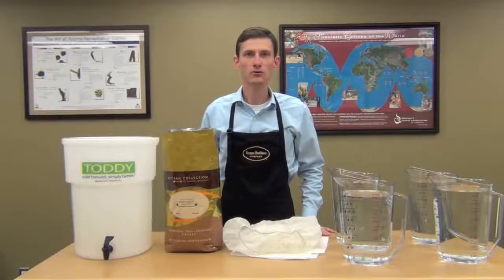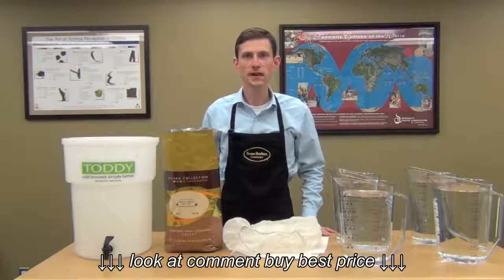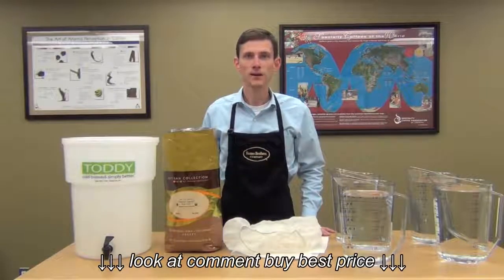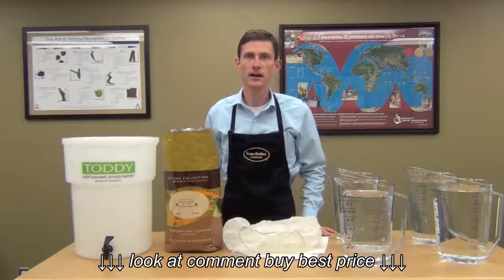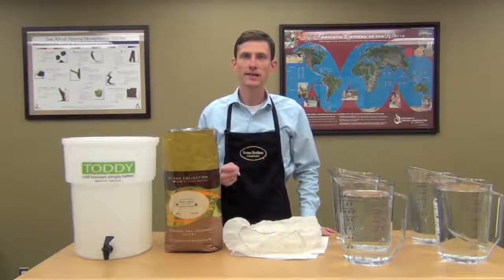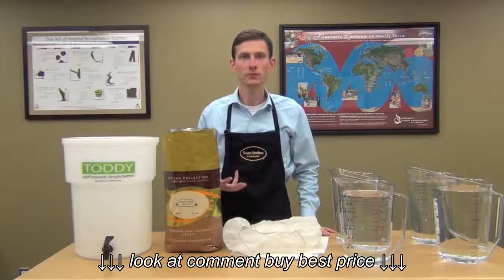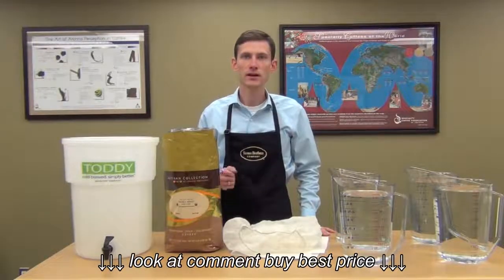Hello, everybody. I'm David Poole, Roastmaster at Farmer Brothers Coffee. Today, I'm going to show you how to make cold-brewed toddy coffee, which is great for iced coffee. Toddy is a fantastic way to make iced coffee because you're using cold water and you get about 70% less acid in the finished product compared to hot-brewed iced coffee.